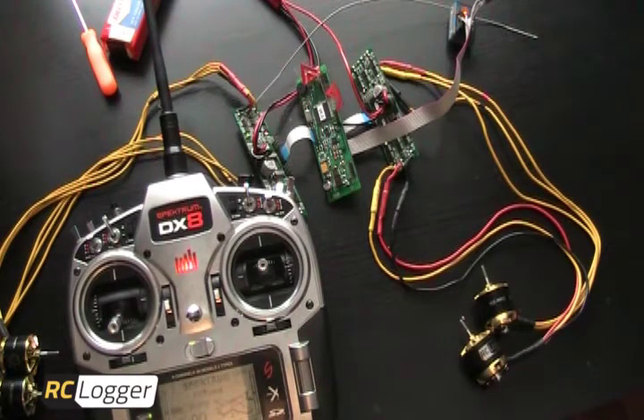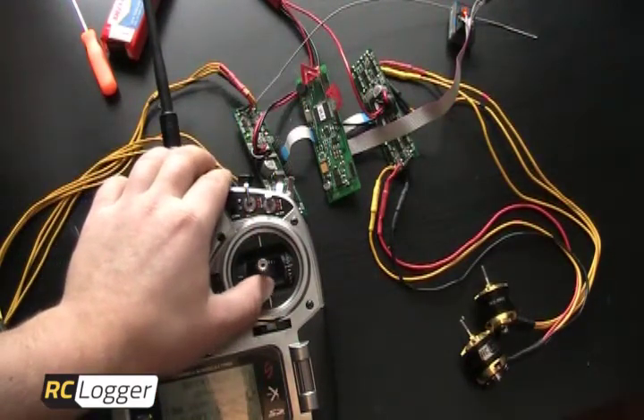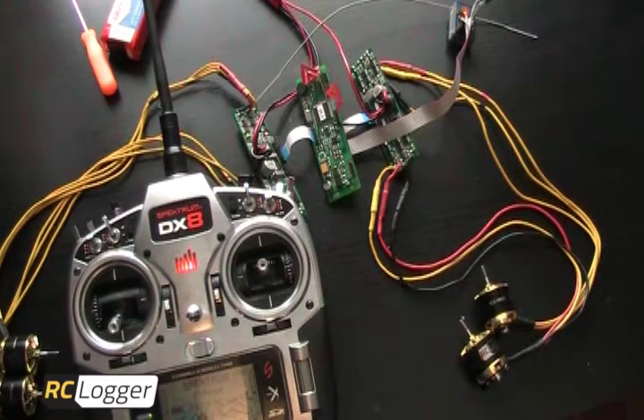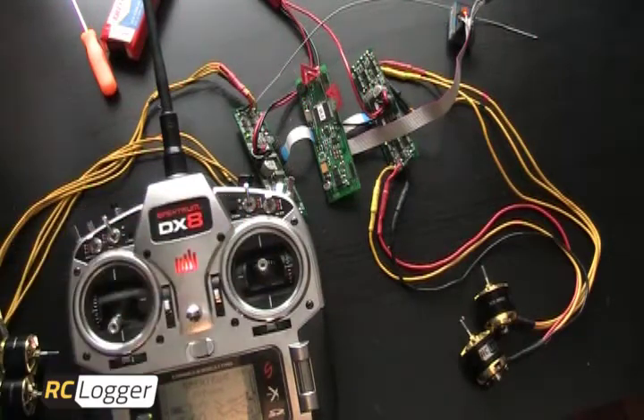The next thing we're going to do is perform the same calibration on the elevator. Push the elevator channel fully forward and bring it back again. Now I have four flashes. The only thing I didn't notice was the green light — if you're worried about it, you can go through the setup procedure again. Then for the final channel, the aileron or roll, bring it all the way over and back. Now I have five flashing lights, and then I got a green light confirming it's done with the programming sequence.